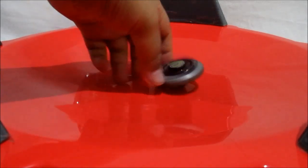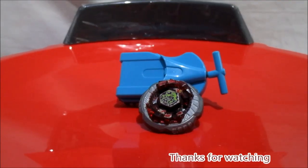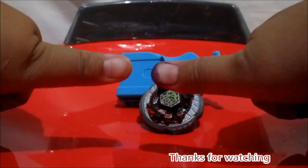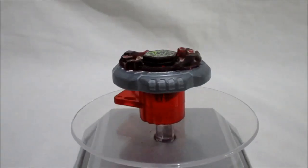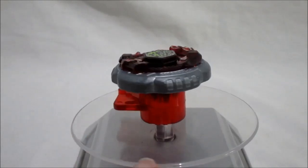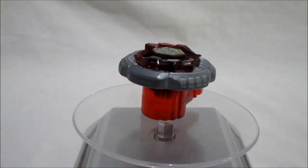Oke guys, sampai situ dulu guys review Beyblade Rock Ascolpio-nya. Spek-nya defense, Rock Ascolpio T125JB. Jangan lupa untuk tinggalkan like di video ini dan komen kalau kalian juga punya koleksi Beyblade dan mainan lainnya. Dan jangan lupa untuk share ke teman-teman kalian yang suka mainan sama Beyblade atau mainan lainnya. Dan jangan lupa guys untuk yang terpenting, klik subscribe dan nyalakan lonceng notifikasinya agar kalian mendapatkan notifikasi video terbaru. Sampai situ aja guys, thanks for watching, bye bye, sampai jumpa.